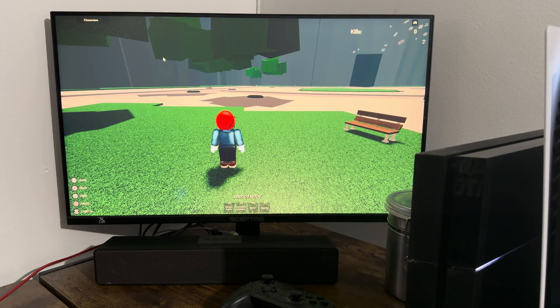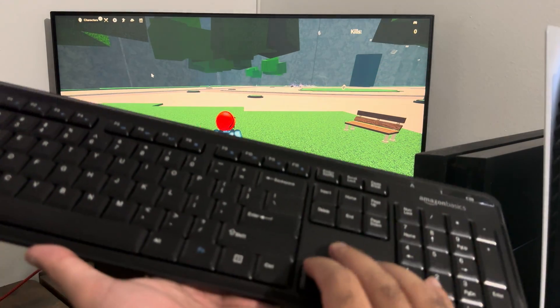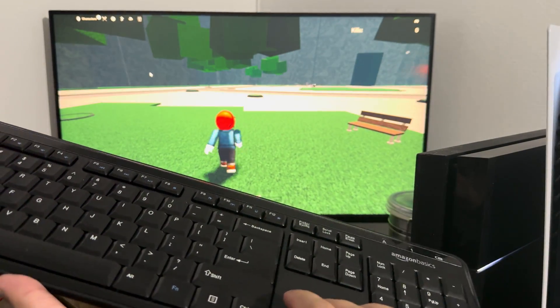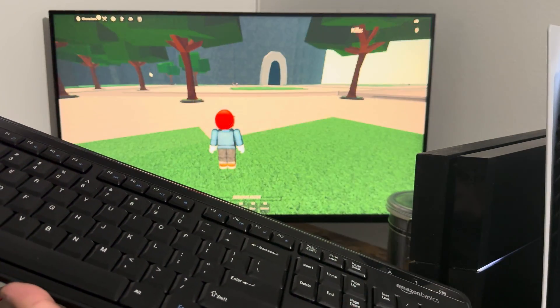The mouse cursor is right there, and I can easily just now utilize this and pretty much play from here. You can see me with the keyboard — it's lagging a lot, but I can easily now utilize the keyboard from there.